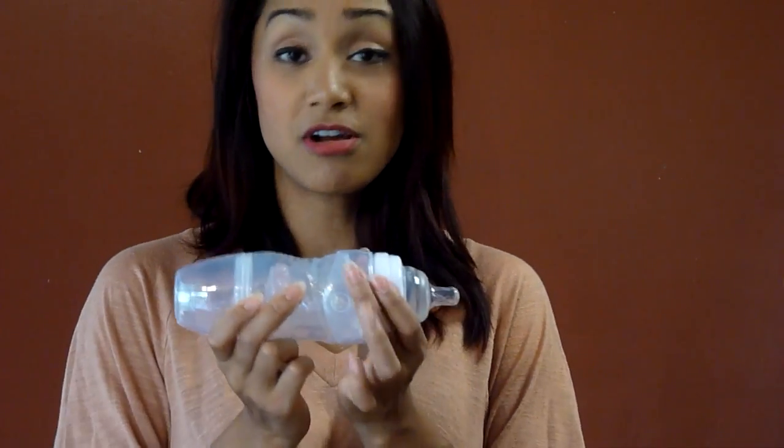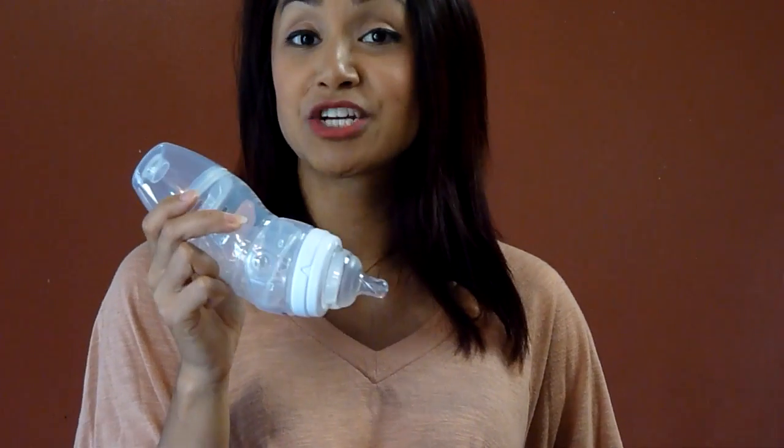As your baby feeds, the liner creates a suction and collapses on itself so that air doesn't get into your baby's belly. You can also angle the bottle to create a semi-upright position, recommended by pediatricians to help prevent ear infections.